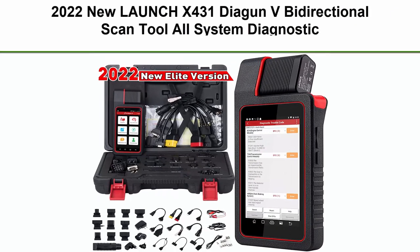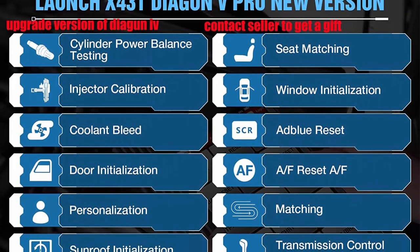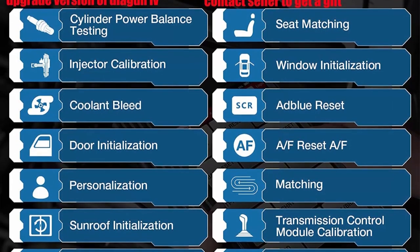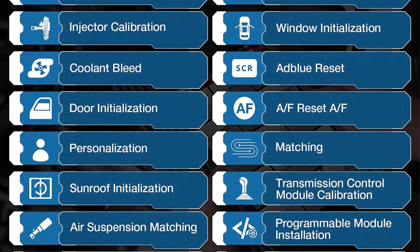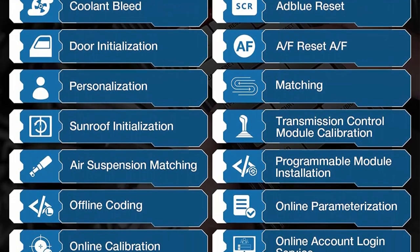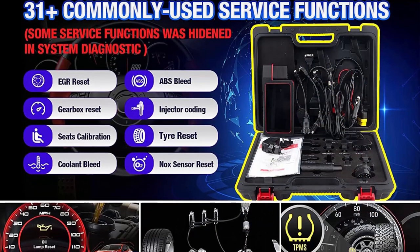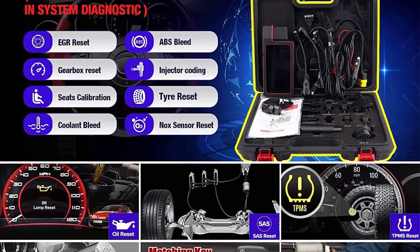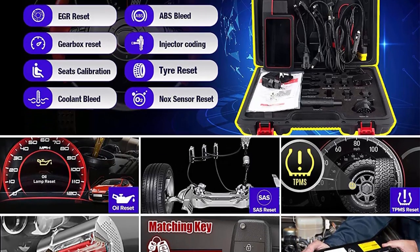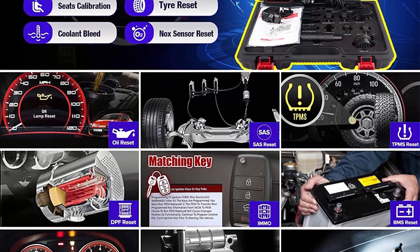Top 7: 2022 New Launch X431 Diagon V — bi-directional scan tool, all system diagnostic tool with ECU coding, key programming, active test, 31-plus reset service, guided function, Auto Off for FCAS GW, same functions for Benz as X431V. 2022 elite version. Launch X431 Diagon V adds more OE-level functions including Auto Off for FCAS GW for Chrysler, Dodge, Jeep, Alfa Romeo, and Fiat after 2017 and newer.